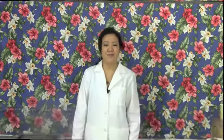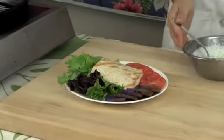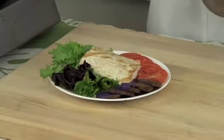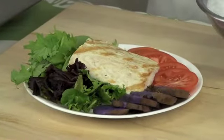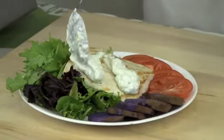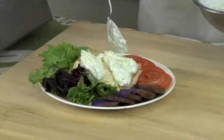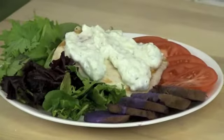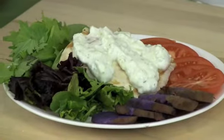Ono provides about 375 milligrams of omega-3s. Here I have some fresh greens, some Okinawan sweet potato, and tomatoes from the North Shore of Oahu. I'm going to take my sauce and drizzle it over the fish. And there you go — thanks for watching!